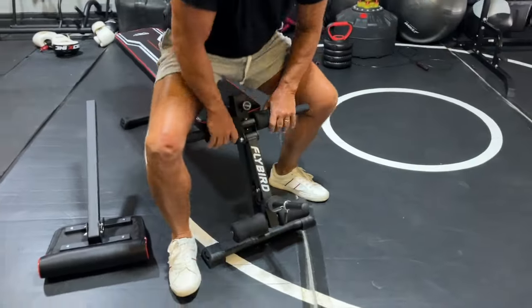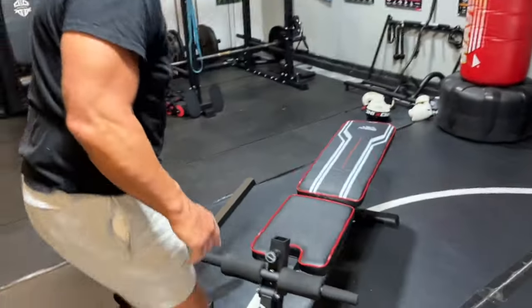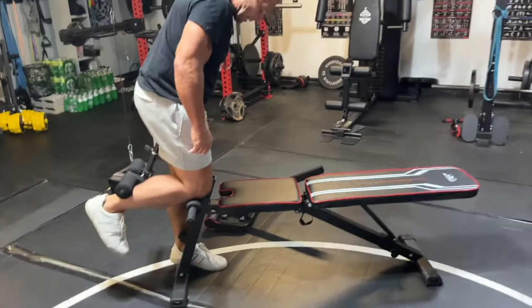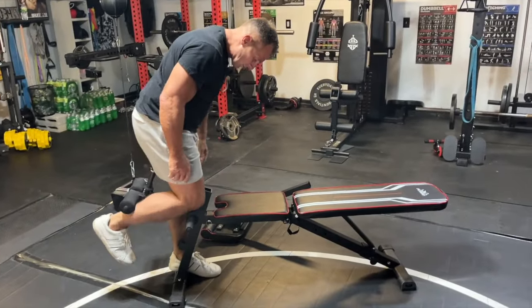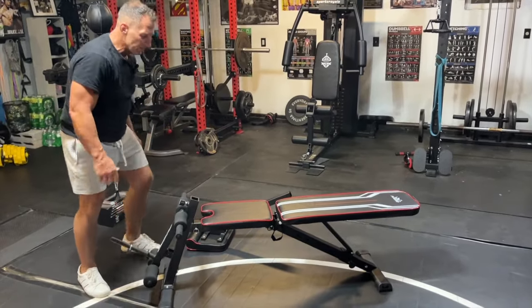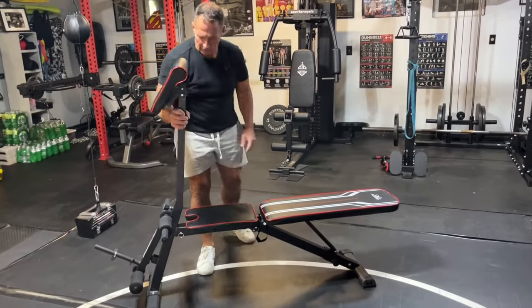A couple other things you can do on this — you could lie down. I kind of typically just do my leg curls, hamstring curls like this, just pop just like that, which is comfortable for me. Again, the bench is real easy to assemble and it didn't take very long.